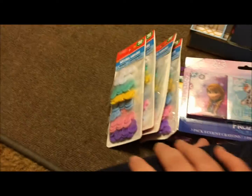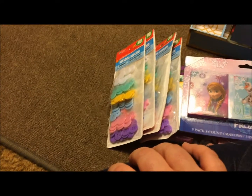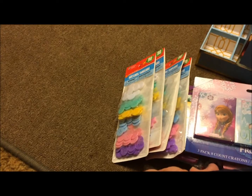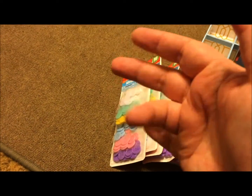So that was my haul! If you like these types of videos, please like, comment, share, and subscribe. And if you have a channel, I will subscribe back. Talk to y'all soon, love to all, bye bye!